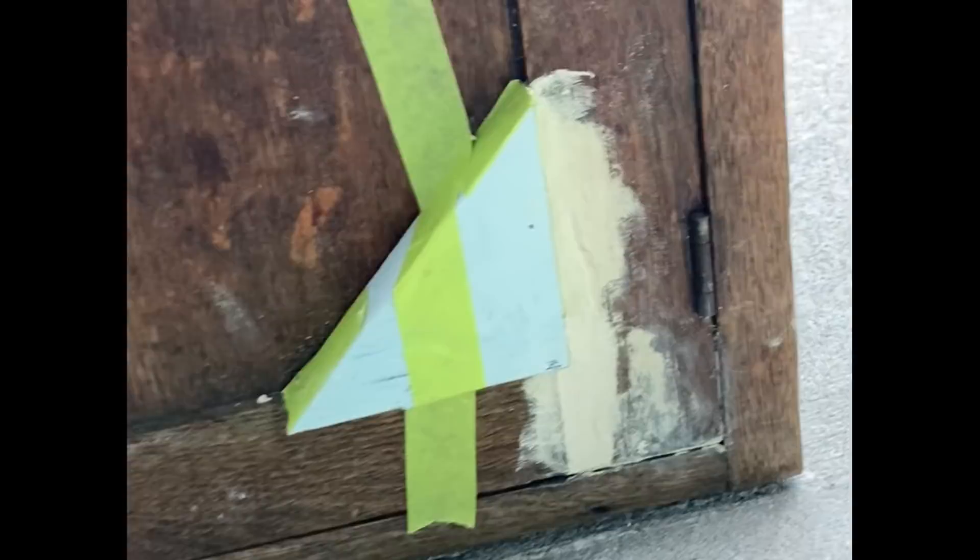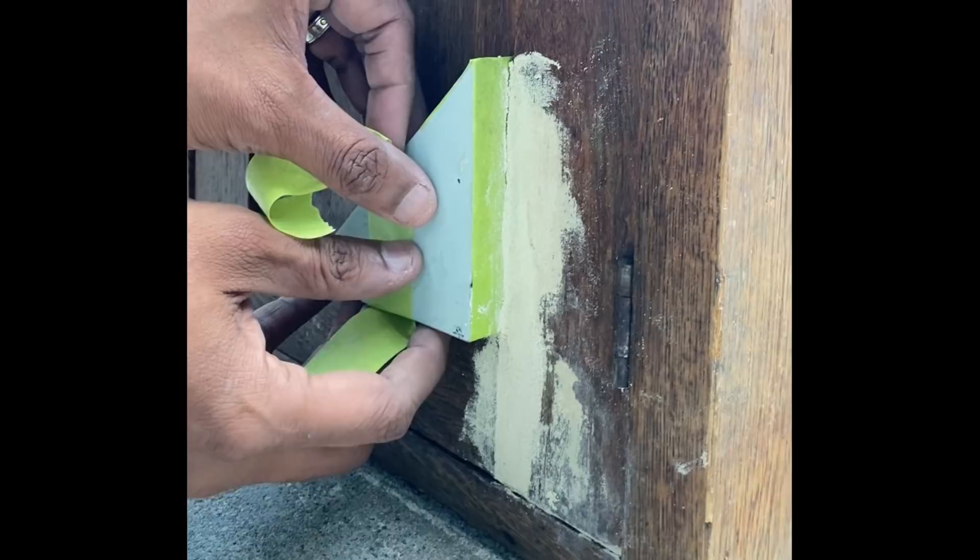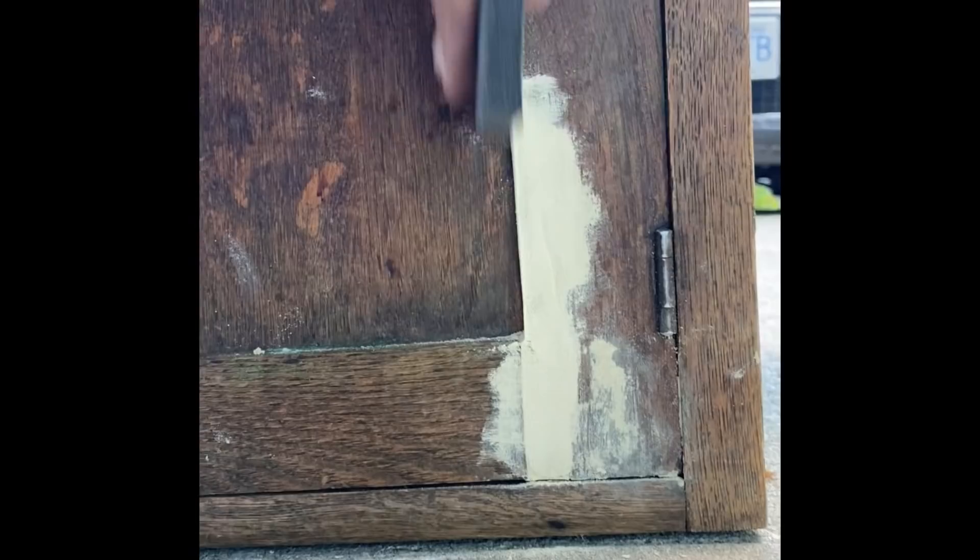This adorable little cabinet was left to the curb and with a little TLC we decided we could refurbish it. Using scrap wood and some wood filler, we were able to create a stabilizer to recreate the front of this cabinet.